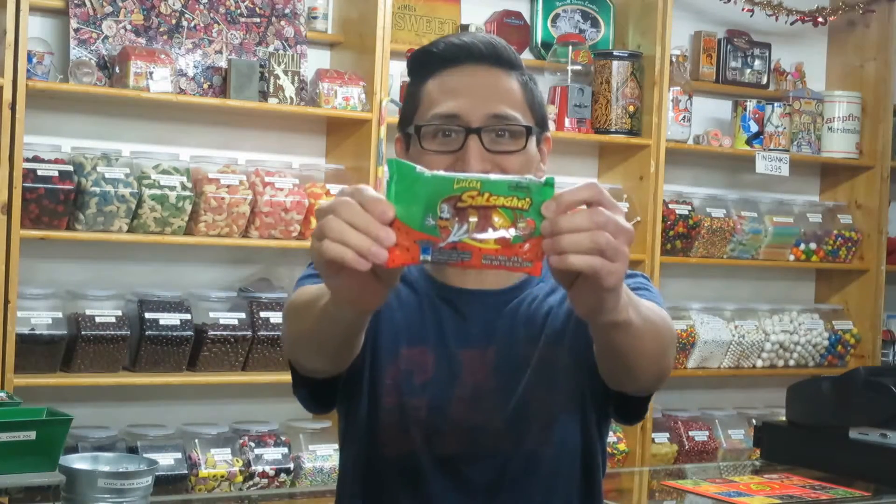Welcome back to my channel, The Candy Guy, where I talk about treats for the sweet tooth. Today I'm going to talk about Salsagheti.